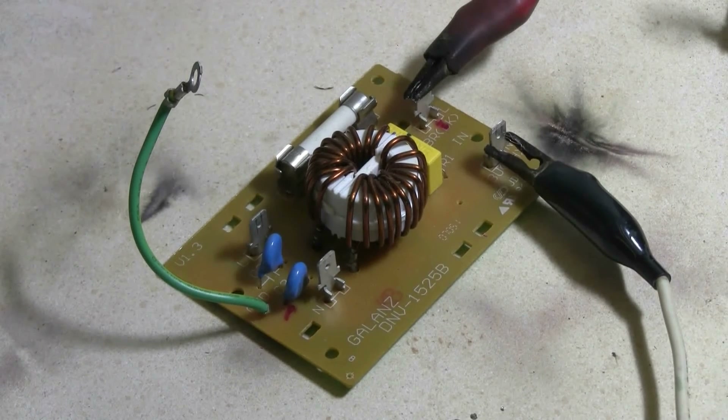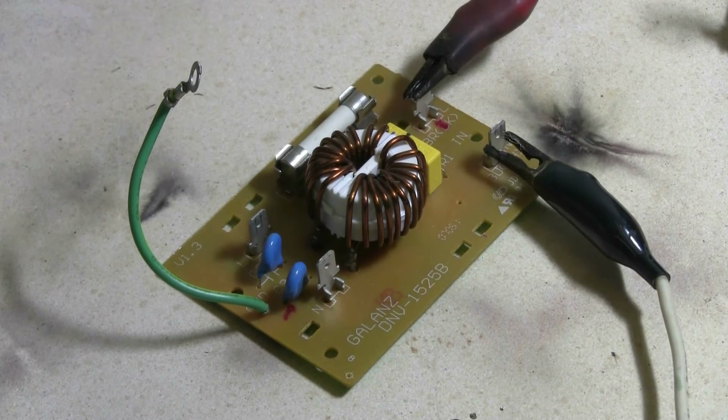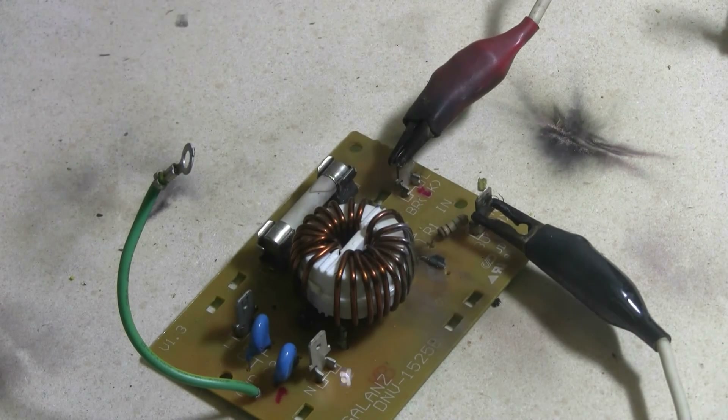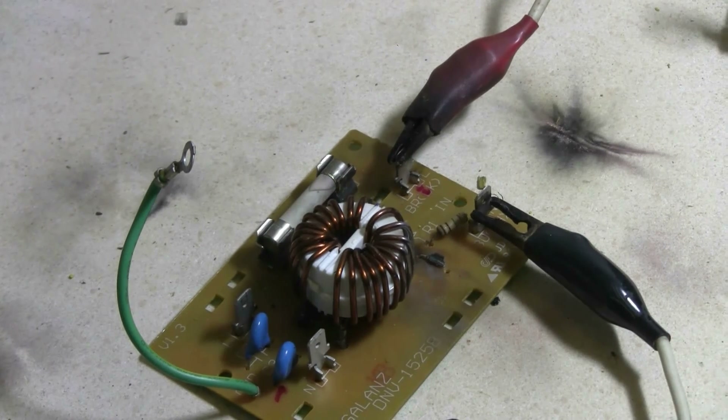Here's a quick last look at the two micro switches as disassembled by the capacitor bank. Here's a little power input board from the same microwave the micro switches came from. Let's see what if anything will happen to it with the capacitor bank. Charging — charged and fire. Huge bang; some bits went flying, but I think I can shoot this again.